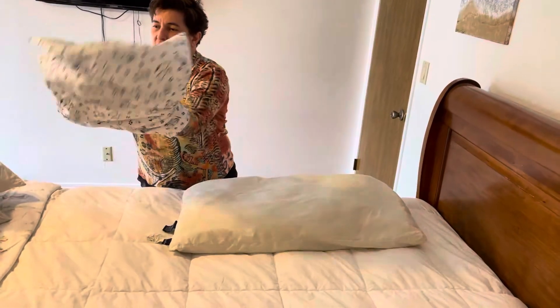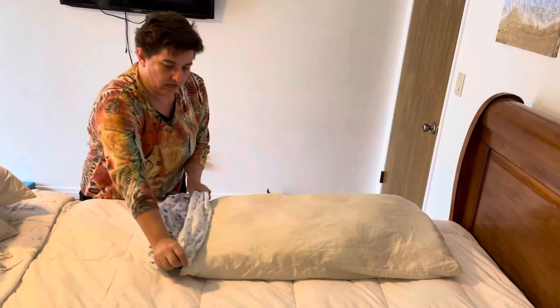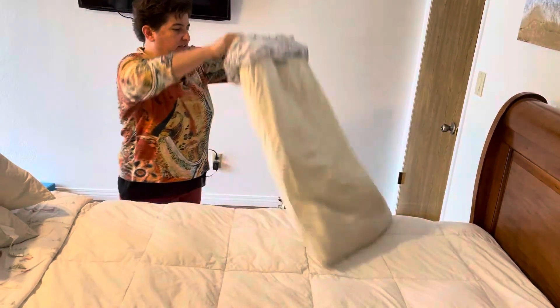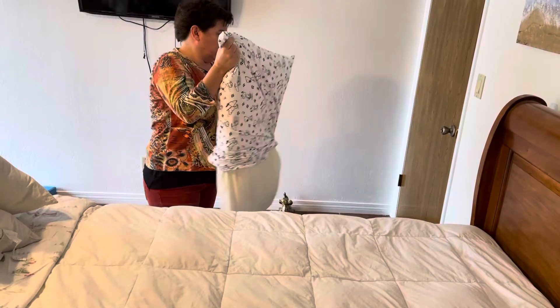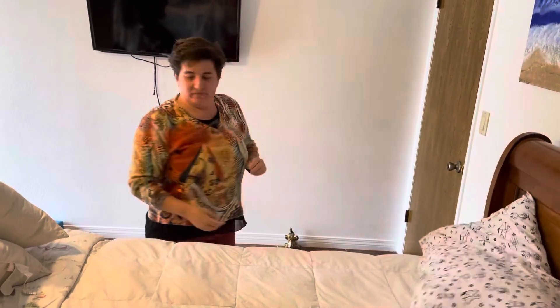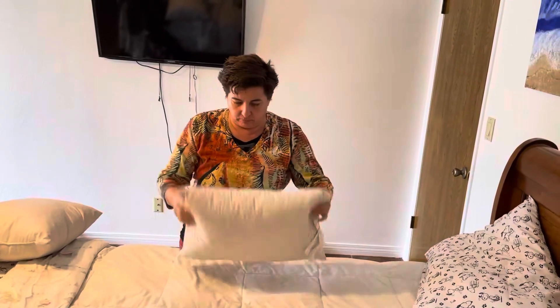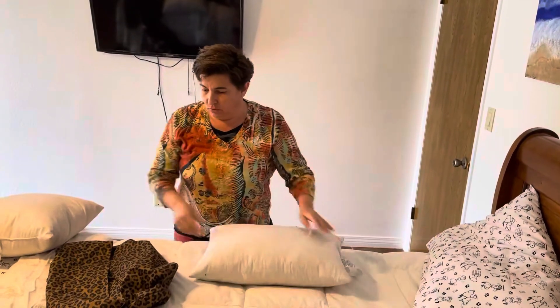You're gonna put it inside out, and then you're gonna get the corners of the pillow and then do this — it's gonna go easy. It's a really small pillow, I'm sorry. Let me show you another pillowcase.